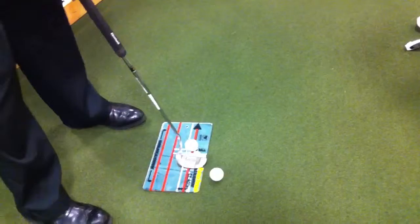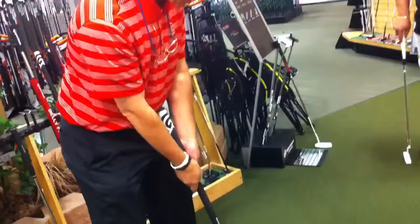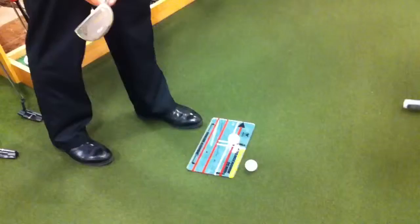I need to move closer where my eyes are bisecting the red line with the black arrow, and then I can see my shoulders. So we want to get your shoulders square. In mechanics of setup, we'd want your eyes over the ball. I generally like people to have a square stance as opposed to an open or closed stance with their feet. But if you did have an open or closed stance with your feet, you would still want to have square shoulders.